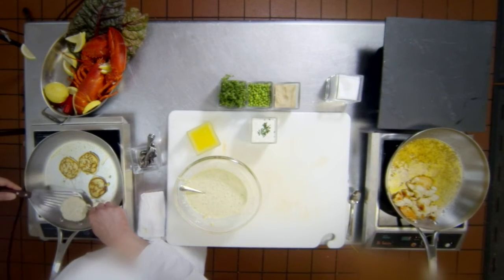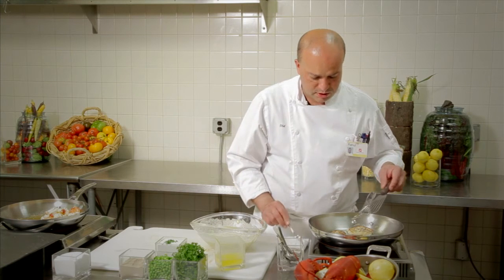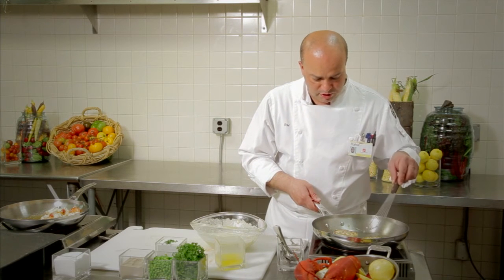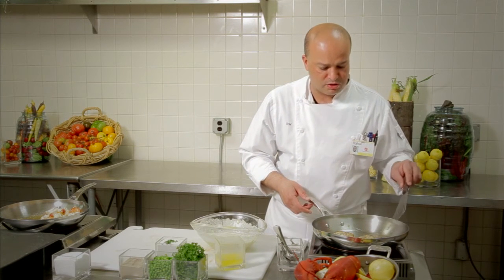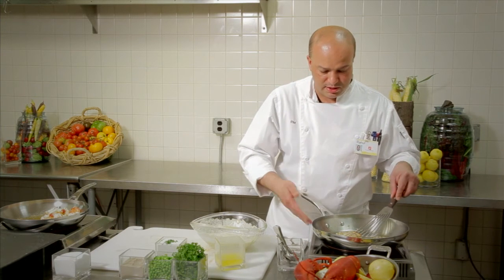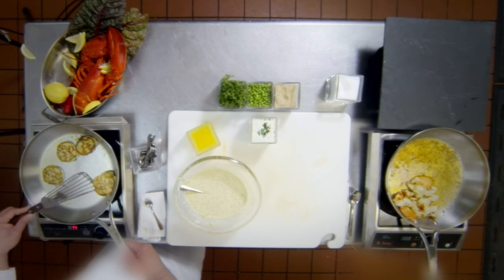This is the size that I would go with. It is always advisable to test your batter to see how it is behaving with the heat and how it is getting cooked. Now we have the blini formed — you will see it is fluffy because of the baking powder, and all the proper seasonings and herbs are releasing their flavor. This is our blini that has been prepared.